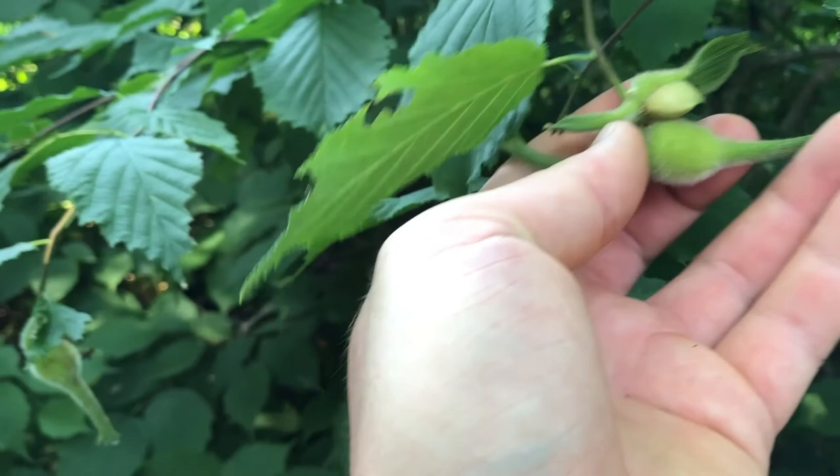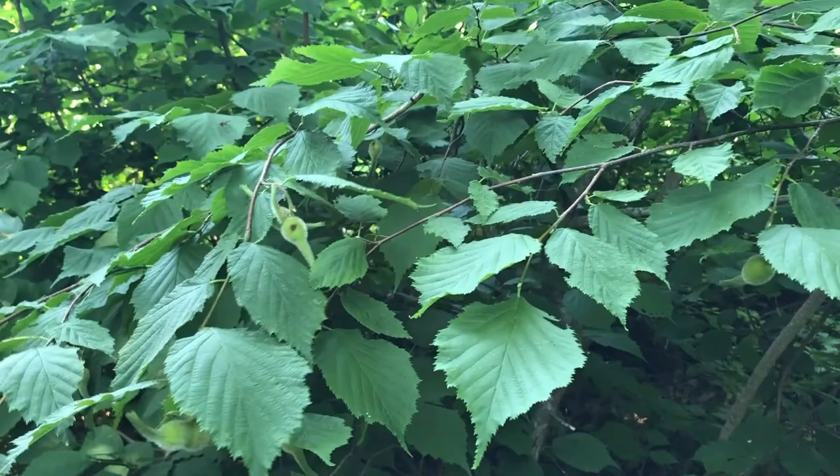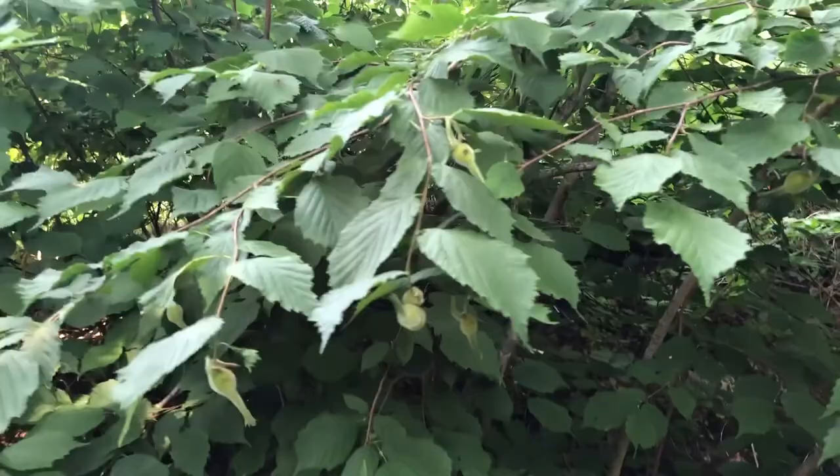The reason it's called 'beaked' is because of this long stem coming out of it. It is late July — actually July 30th — which is a great time to harvest beaked hazelnut.